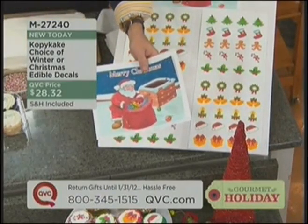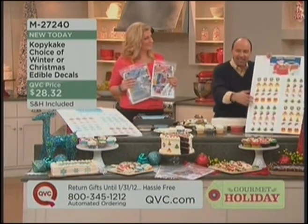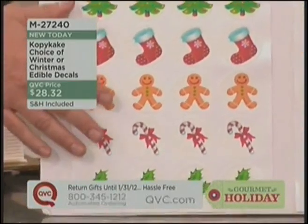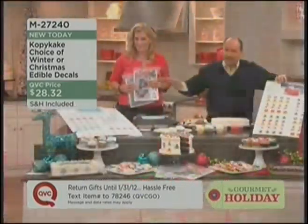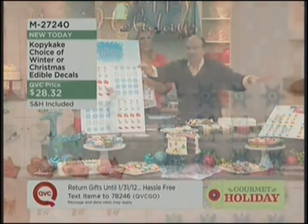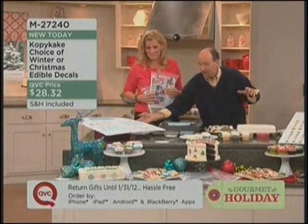We give you not only the large quarter sheet for the cakes, we're also going to give you a total of 80 of these other smaller decals for all of the cupcakes and the cookies and all of your brownies. It's the easiest way to decorate ever. We have two choices: the Christmas edible decals and the winter edible decals. That's $28.32, brand new today, item M27240.